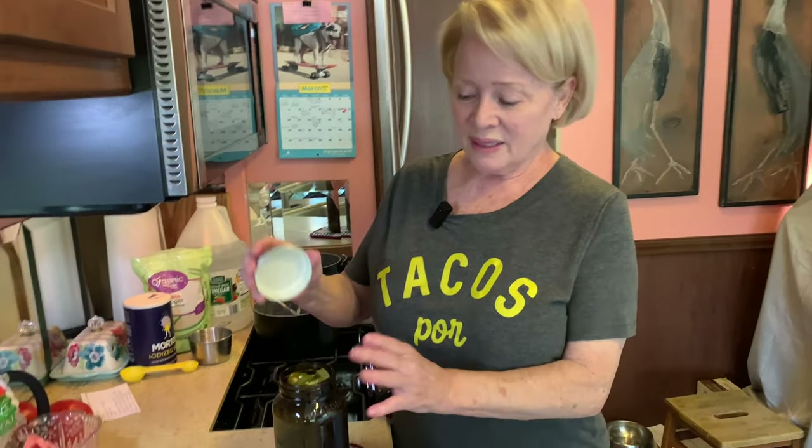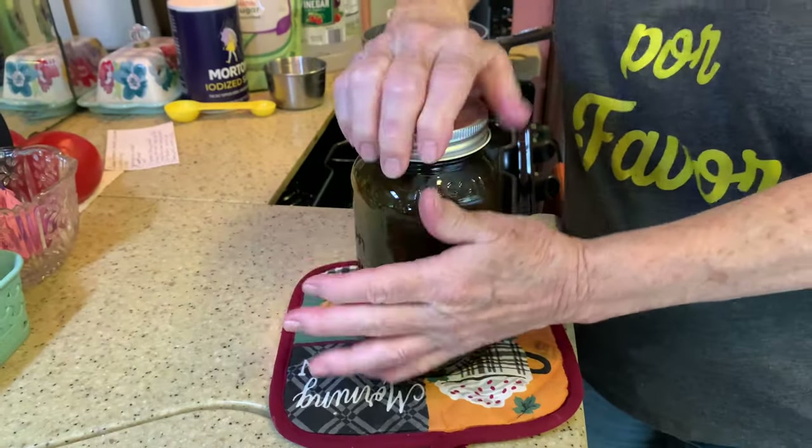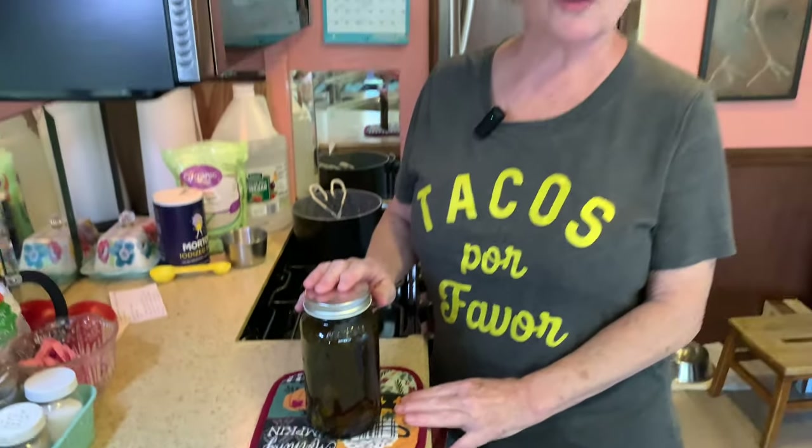I finally got all the jalapeños in there — a little bit of a mess but I got it done. I'm going to seal this up while it's still warm, and once it cools I'll put it in the refrigerator with a label showing the date I made it, so I can see how quickly I eat them. I really recommend you give this a try — it's an excellent recipe and you'll never go back to store-bought. Very simple and delicious. Have a good day!